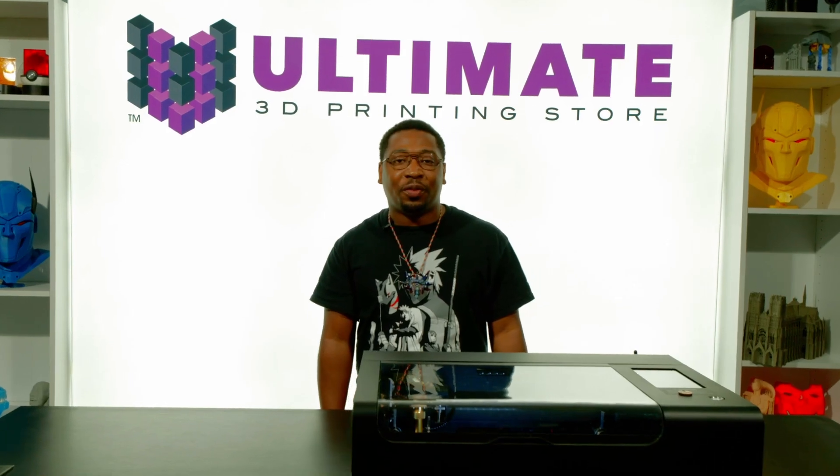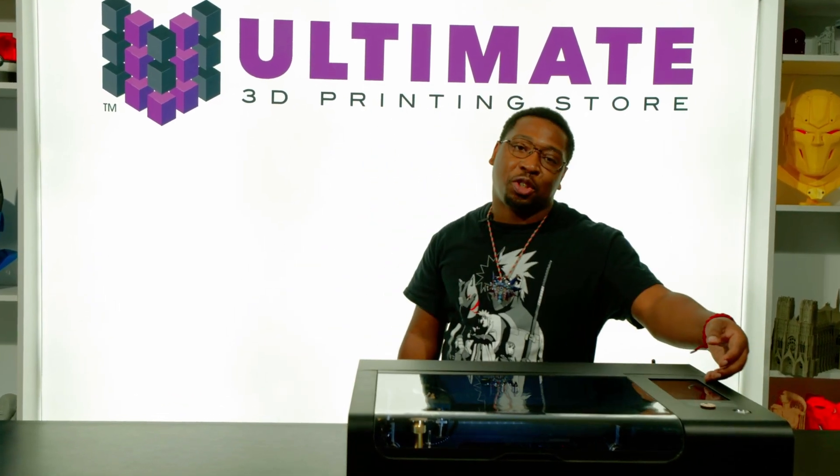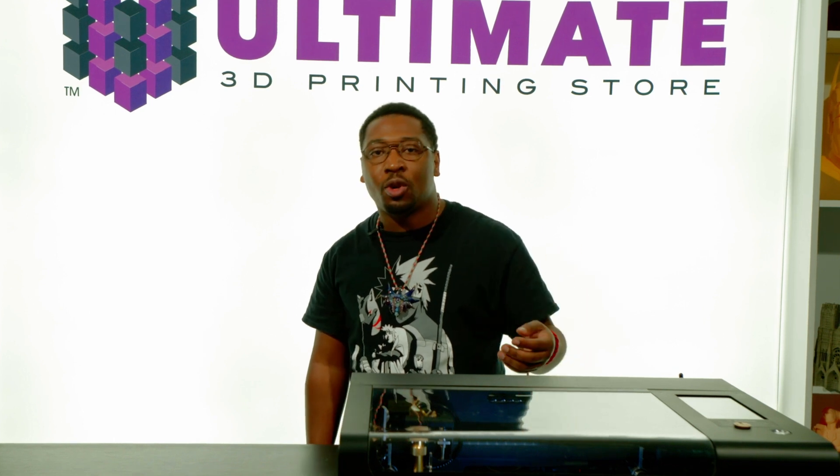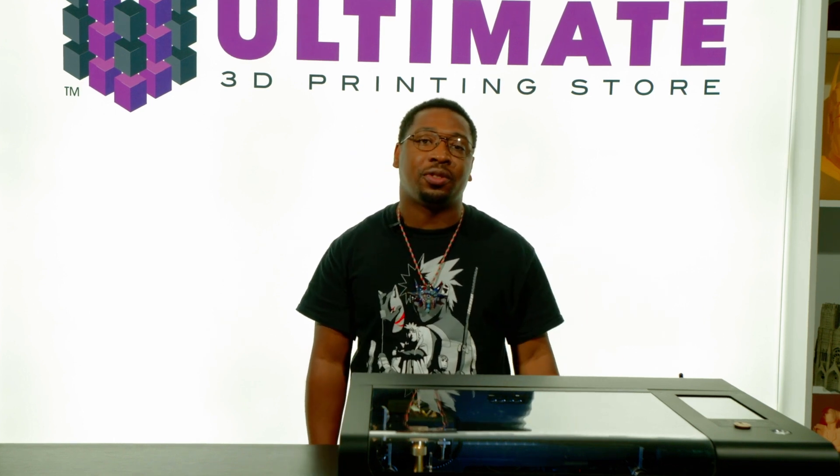One of my personal favorite features is the large, robust touchscreen featuring an easy-to-use interface. Thanks to the compact and lightweight design of the BMO, it's a great fit for classrooms, small businesses, or even aspiring home design studios. Normally, you would want to use a CO2 laser cutter with proper ventilation, but thanks to the built-in air filtration system, we are able to use the BMO in any indoor environment, regardless of ventilation.